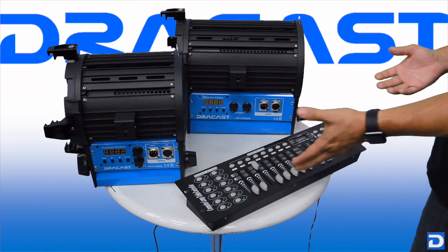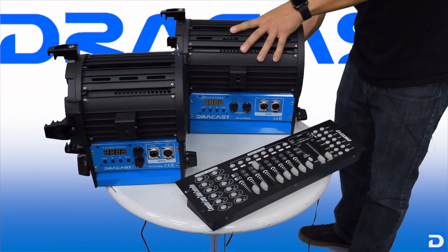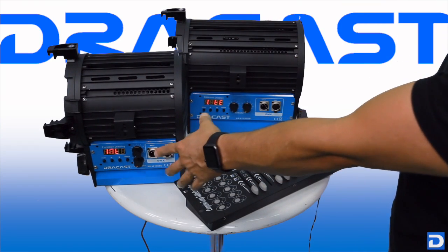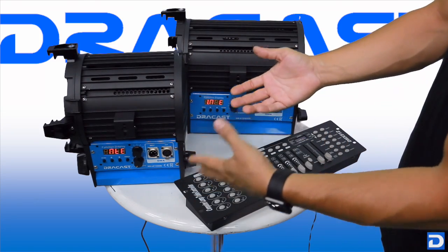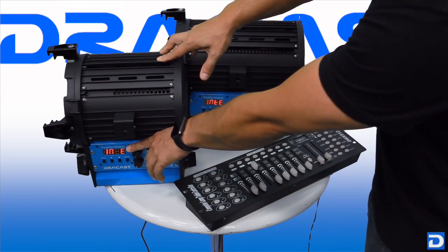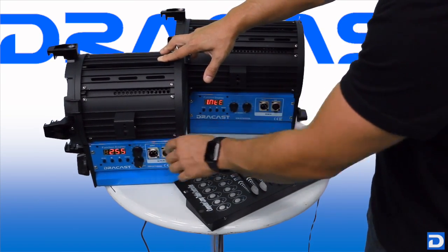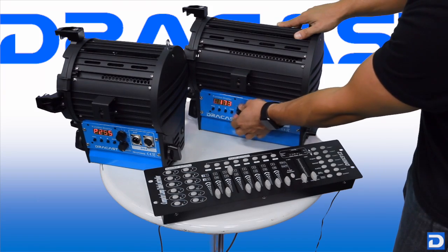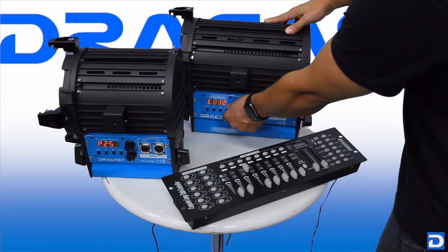We're going to plug in our lights by connecting their AC cords on the back. As these lights start up, you'll see that by default they go to a menu that says INTE, which looks confusing but stands for intensity — like light intensity. In this menu we can use the manual control knobs to turn up the daylight and the tungsten. These are bi-color lights, so we can dial in whatever light level we need, and you can see the output level changing as we turn those knobs.